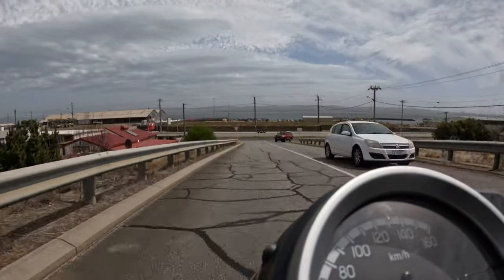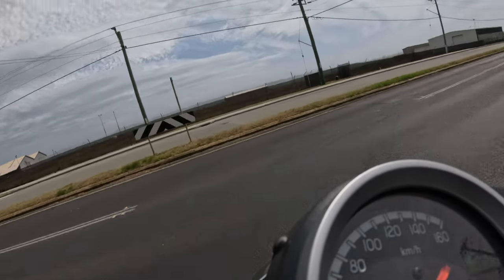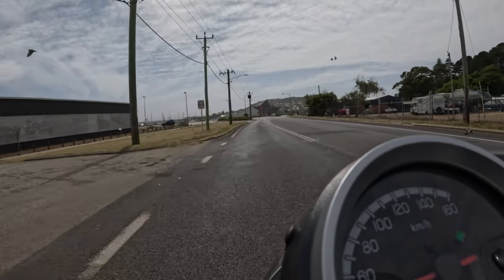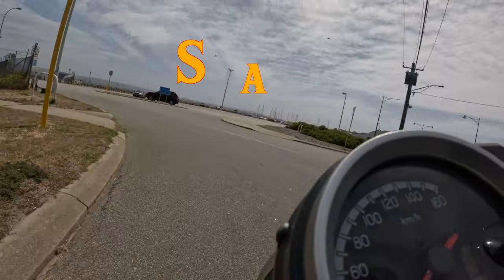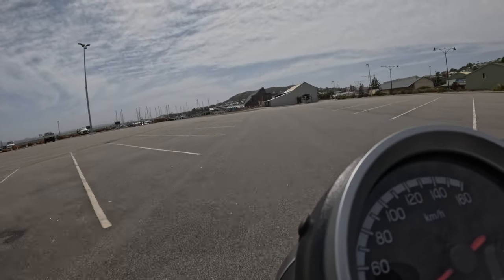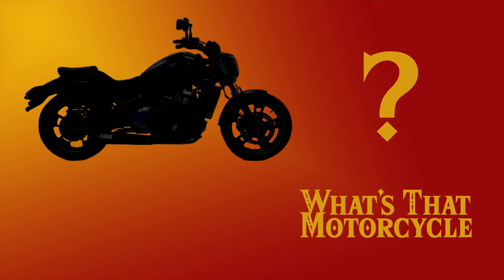Thank you fellow riders for tuning in to today's A Motorcycle's Tale. From completing the Figueroas to navigating the treacherous twisty hill of doom, we've explored the limits and capabilities of this motorcycle. If there's a motorcycle you're itching to see reviewed in the future, drop a comment below or shoot me an email at amotorcyclestail@gmail.com. I hope today's bike has shown you a motorcycle's tale. It's time for What's That Motorcycle.